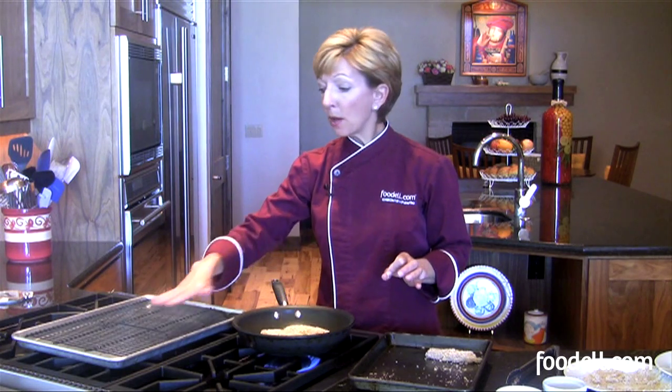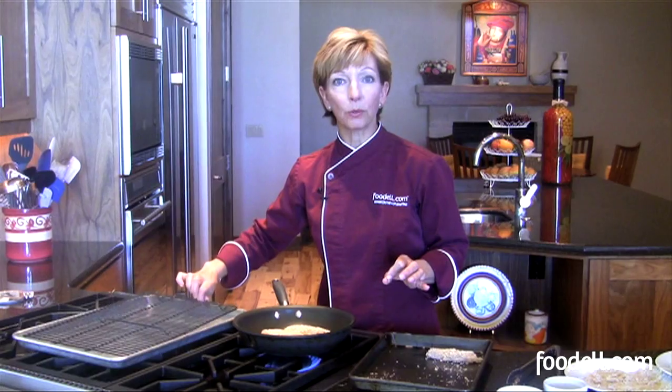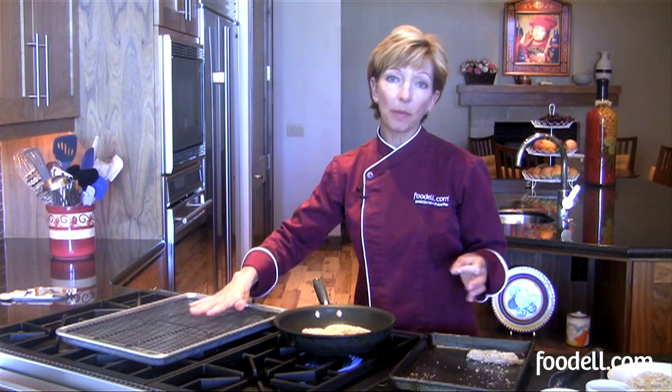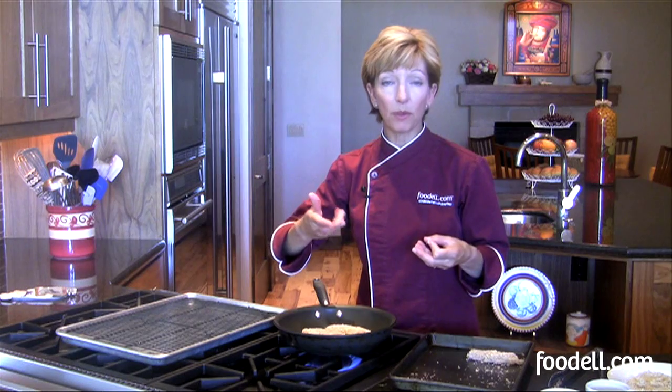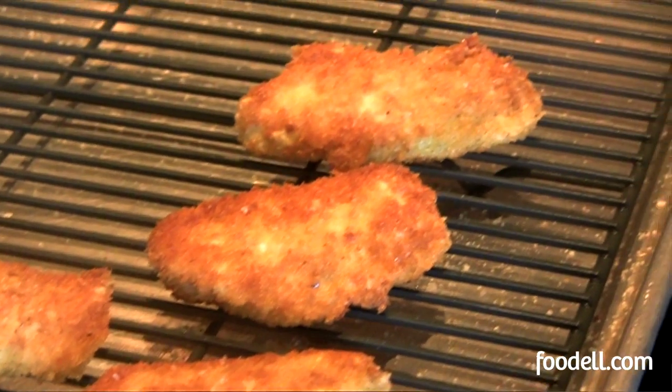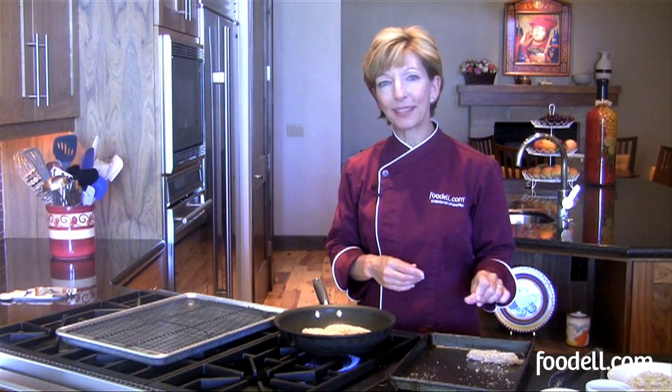One more trick: if you're frying it on the stove like I am, put it on a wire rack to cool once it's finished cooking instead of putting it on paper towels. Paper towels absorb some of the oil but also make the bottom soggy. It's better to put it on a wire rack and let the oil drip through — they'll cool and crisp up that way.